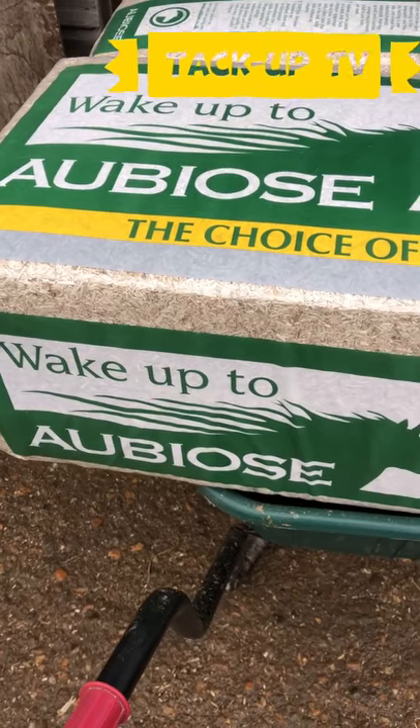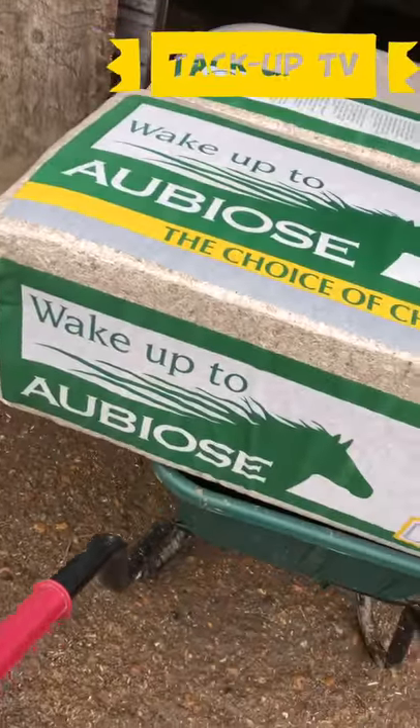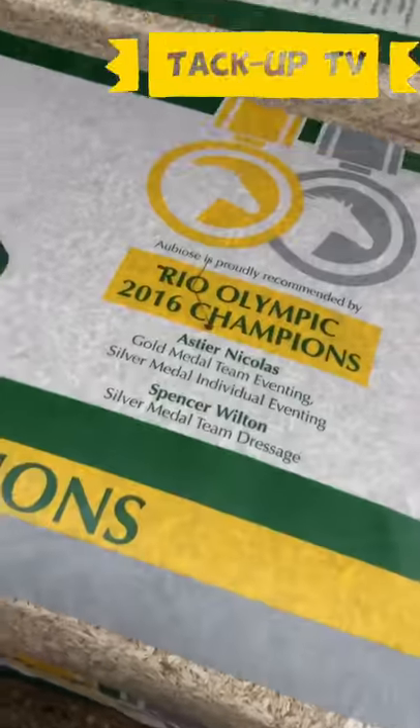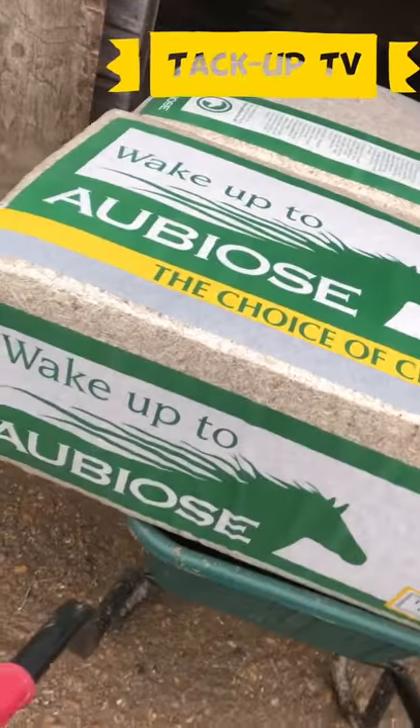Here it is — wake up to Abios. I think I've been calling it 'our bras' but I think it's called Abios. Wake up to Abios, the choice of champions. So if it's good enough for the Rio Olympic teams, then I'm sure it's good enough for us.